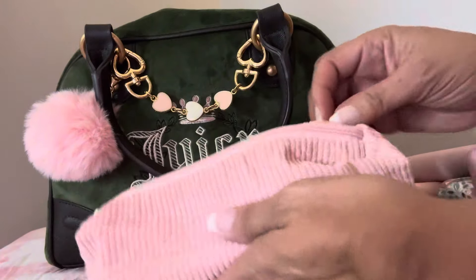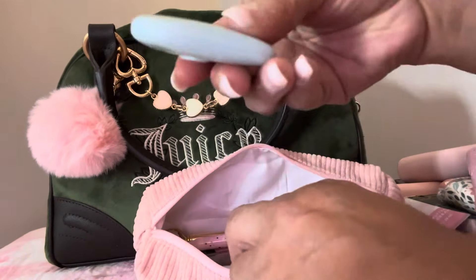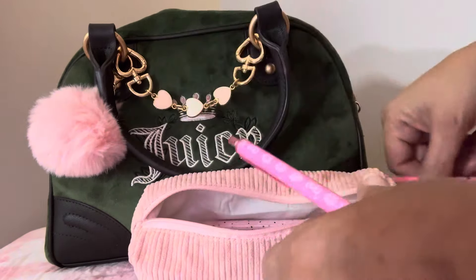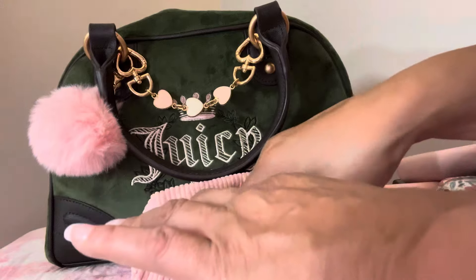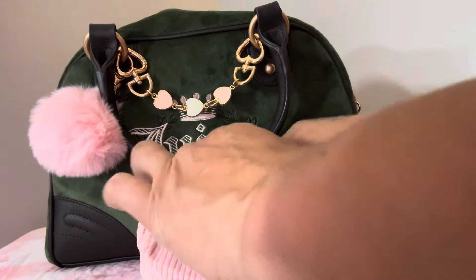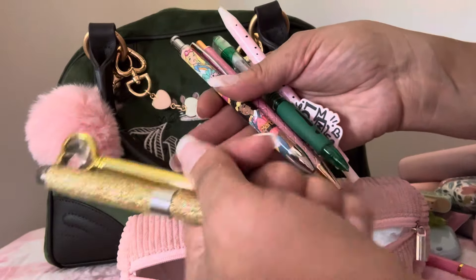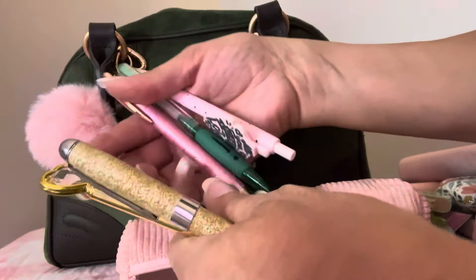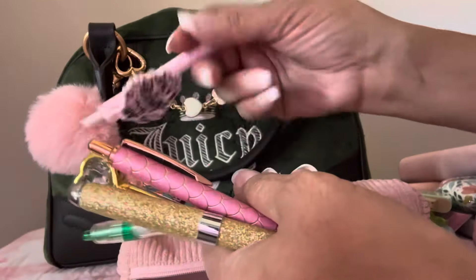And this cute little pouch — I have my pens in here and a box cutter. I got this Hello Kitty pen from the Dollar Tree, a pencil, a highlighter, and then some random pens. This is the Barbie pen right here, a cute pink pen, a green pen, and then another pink pen.